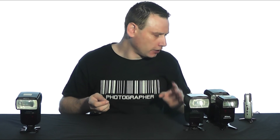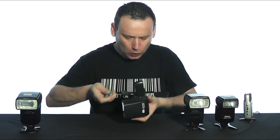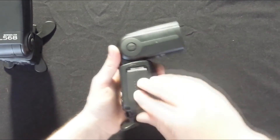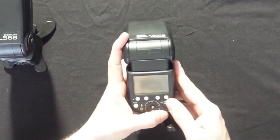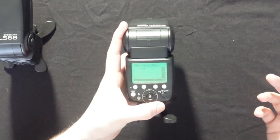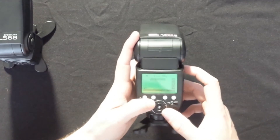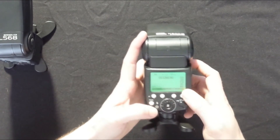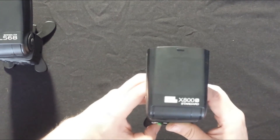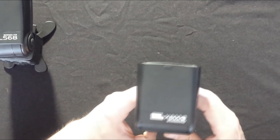Moving on to the Pixel X800N speed light — open up the battery compartment, drop in the batteries, and switch it on. We get the Pixel logo and an illuminated LCD screen, but are we going to get a flash? Let's increase it to a lower flash setting and see. So far... guys, we got the green light — but are we going to get the red light?